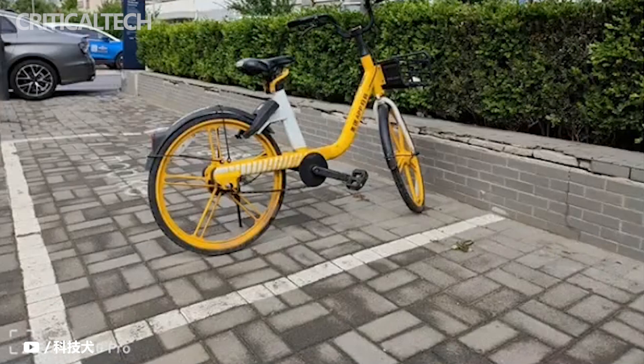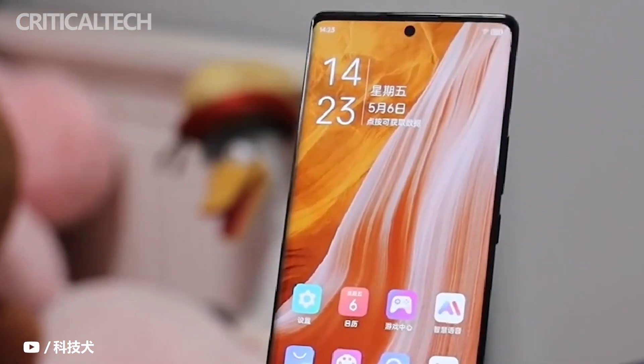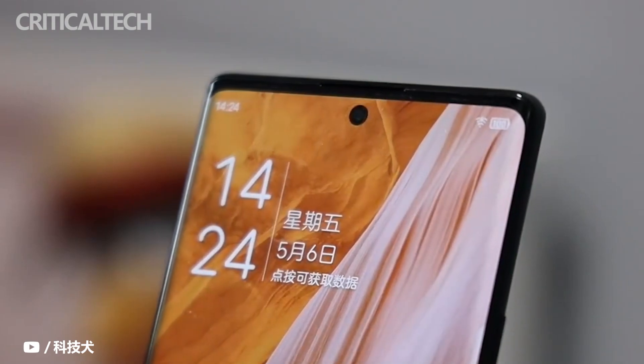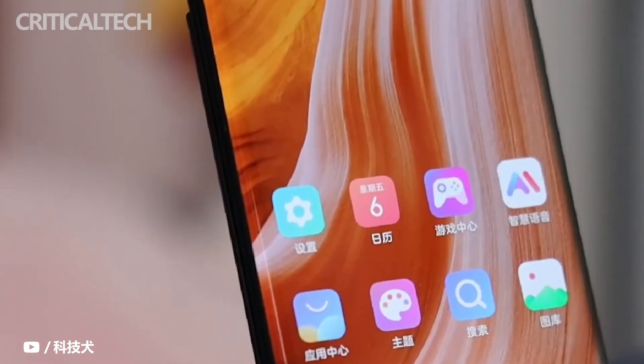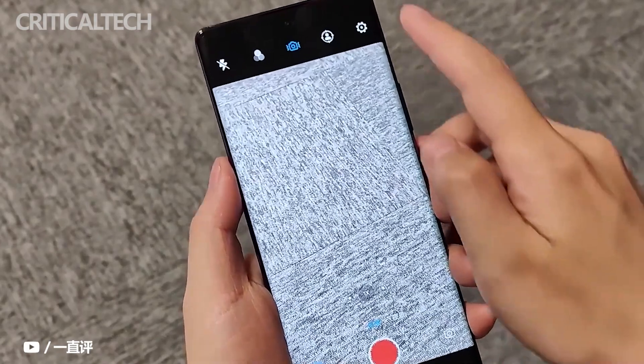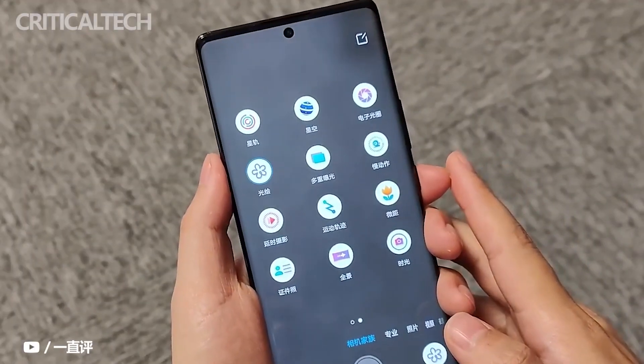The following are real shot samples without any post-processing. In terms of selfies, the ZTE Axon 40 Pro has a 16MP front-facing camera with f/2.0 aperture, which supports front-facing night-scene selfies. In addition, the three shooting modes of photo, video, and portrait have an AI beauty function providing 7 levels of beauty adjustment.